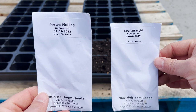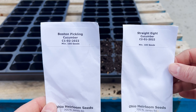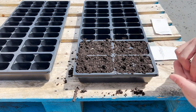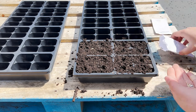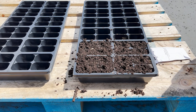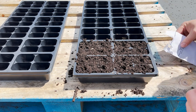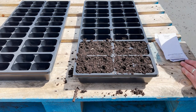For my cucumbers I'm doing a slicing cucumber and a pickling cucumber, and I'm only going to do a few right now because I'm going to set some more out a little bit later in the season — that way I'll have cucumbers on into the fall. I'll do a couple or three seeds per cell. I'll do my slicing cucumbers in the other tray. I still got plenty of seed to sow later in the season, so I'm just going to cover these up now with a little bit of soil.